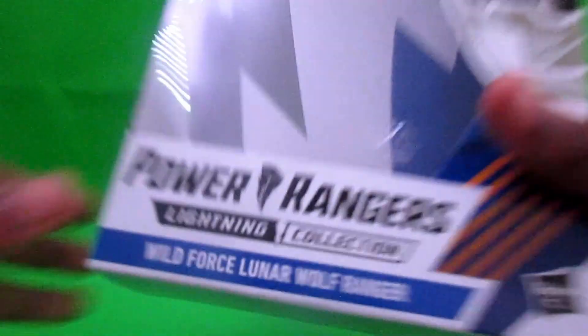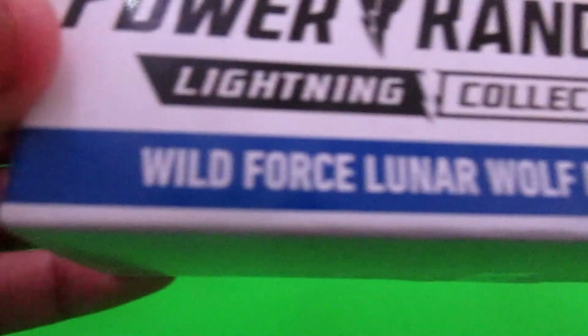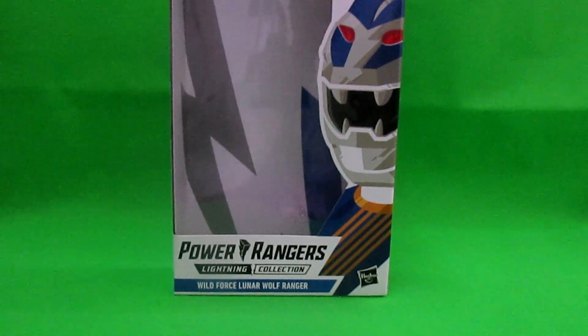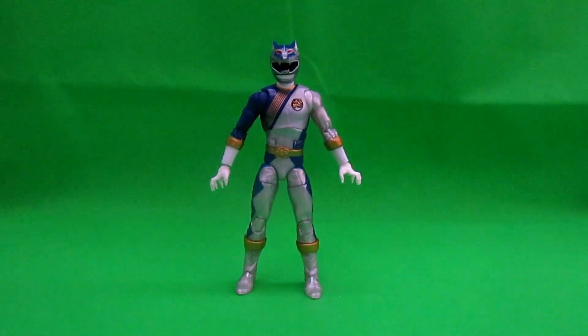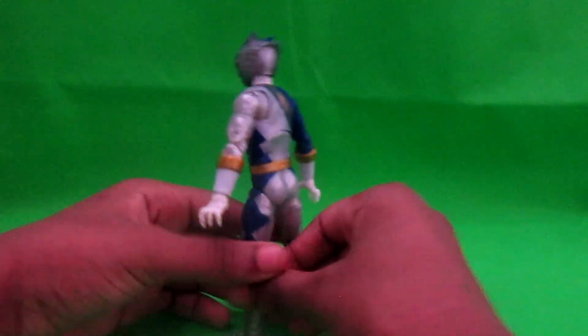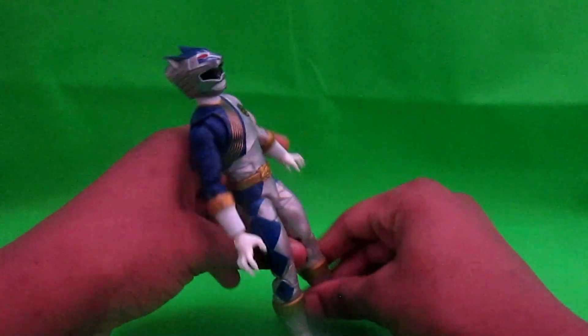If you want to use it, you can. Power Rangers Lightning Collection Wild Force Lunar Wolf Ranger, A.K.A. Merrick Balaton — I believe that's his last name, though I'm not too sure. Anyway, let us get into the actual tour review.